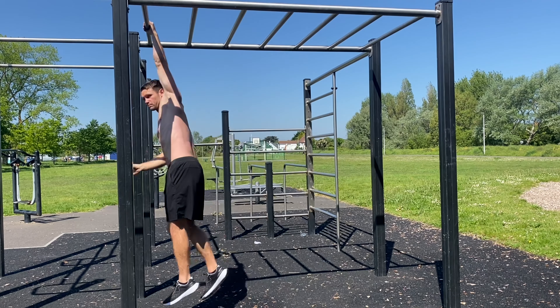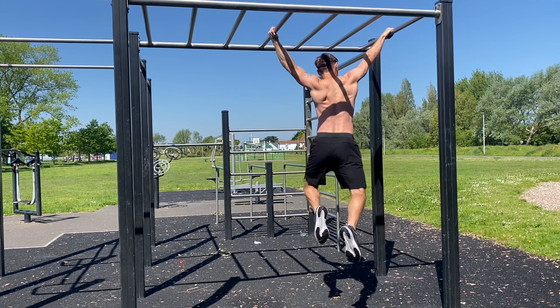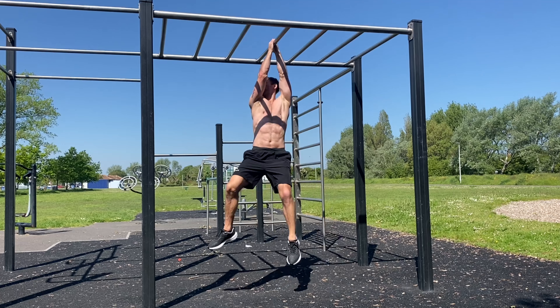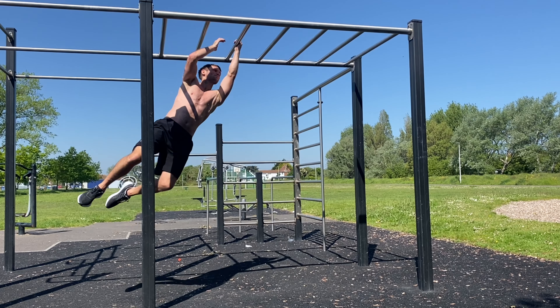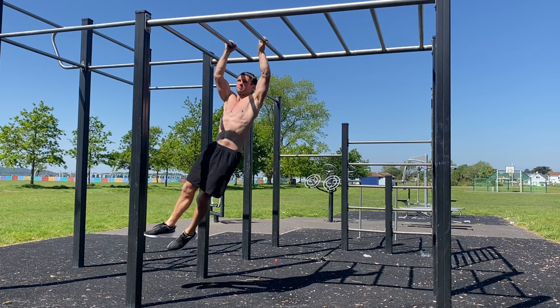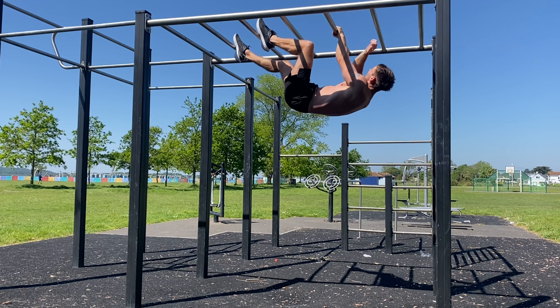I wanted to include the full swing on the monkey bars in this workout — it's one of the best techniques to challenge the core. Yes, there are other monkey bar techniques that certainly will work the core, and I have done several monkey bar technique tutorials, so go check them out to learn more.